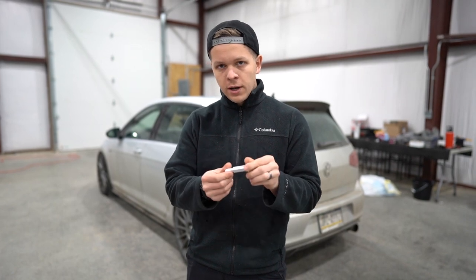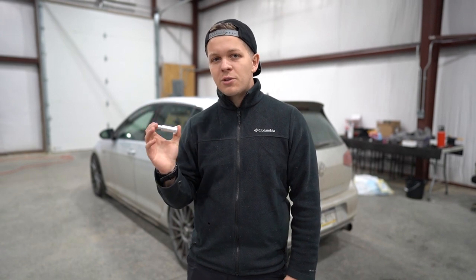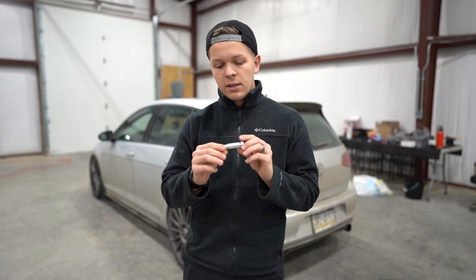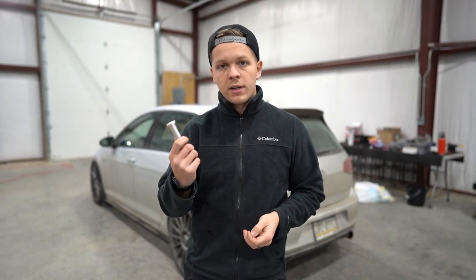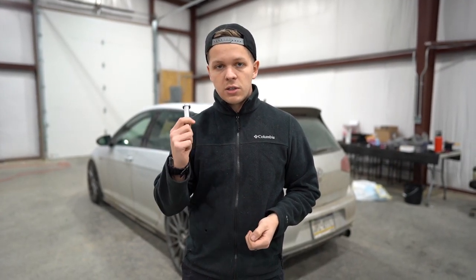My friends over at Diesel Geek sent me this. I made some videos before talking about how bad the transmission and the shifter is in the GTI. I ended up going and putting the Audi OEM short shifter in, which tightened up a lot — you guys can watch that other video. One of you guys recommended the super pin from Diesel Geek, so I looked it up, reached out to them, they sent me one. Thank you guys — we're going to do a review, install it, and see how much better it makes the shifter.